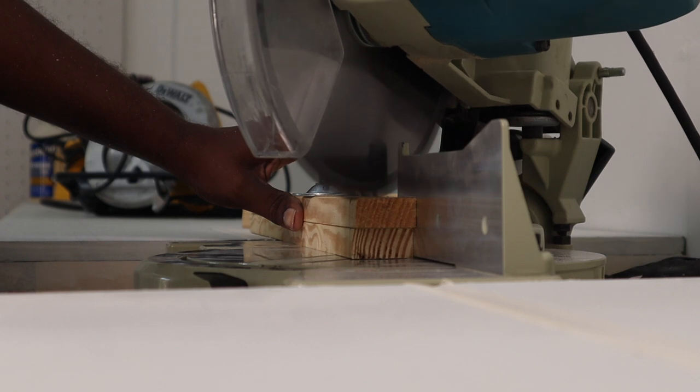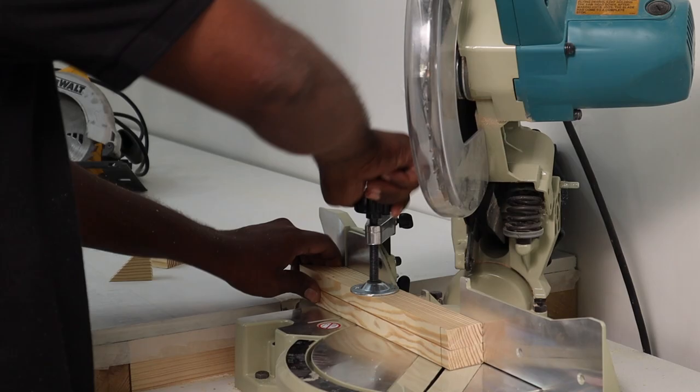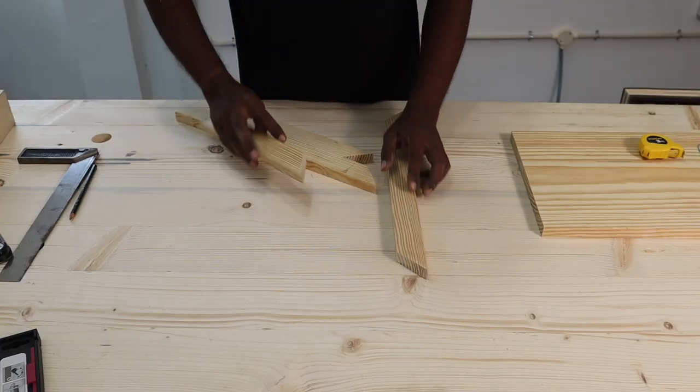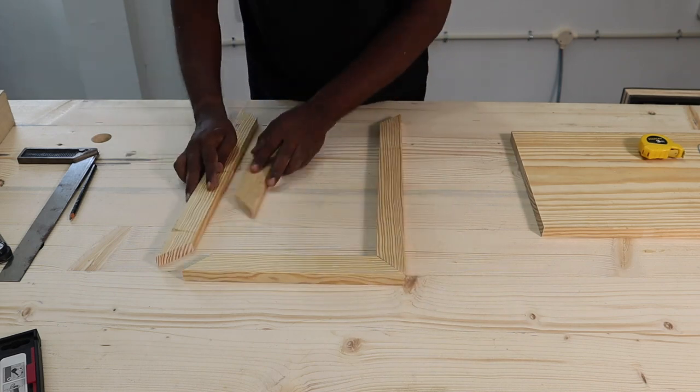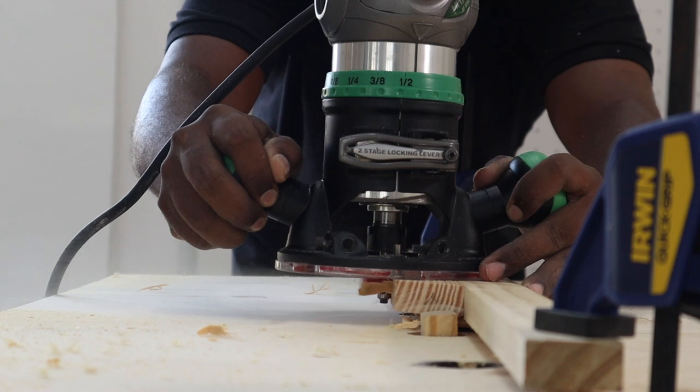We placed two frame pieces together on the miter saw to get the exact same dimensions for both, using a 10-inch compound miter saw to get all our cross cuts done. We then dry fitted the frame pieces to check if the miter joined correctly.